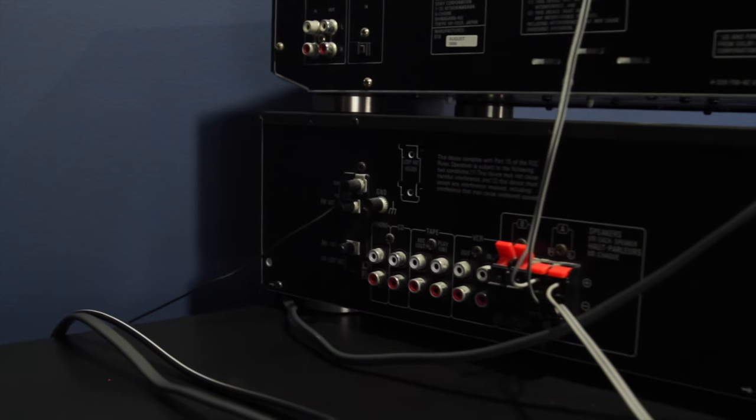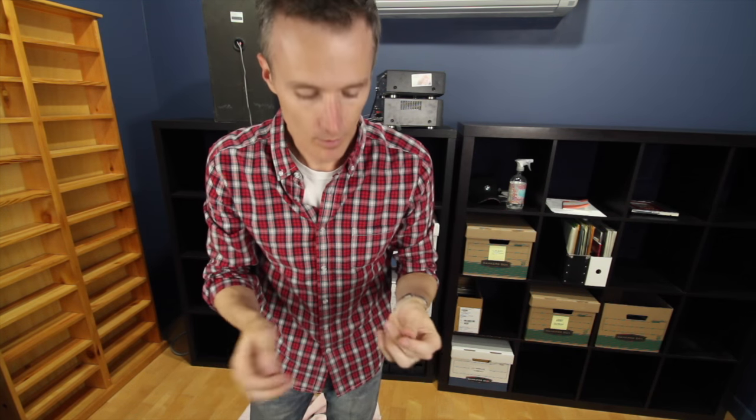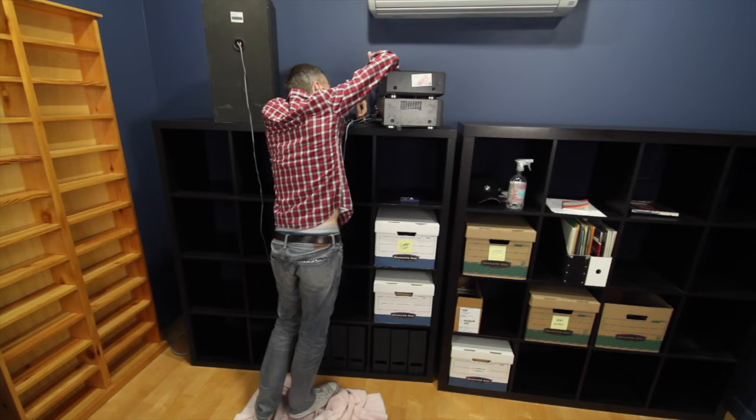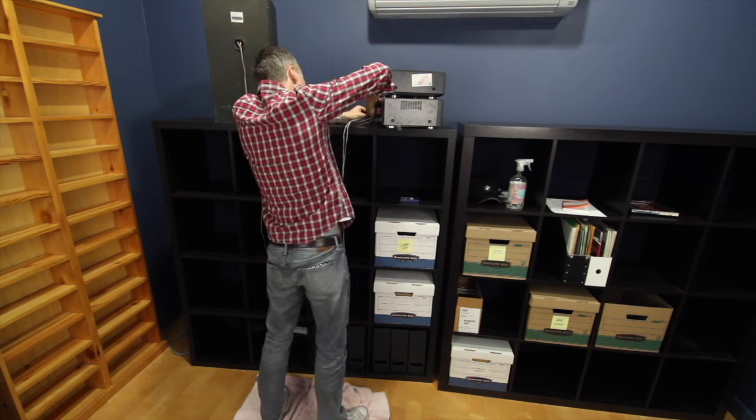Confession: I have no idea what I'm supposed to connect this antenna wire to. There's like all these little buttons that say AM, FM, ground, lift. There's a lot of little things that you're supposed to screw these wires into. I don't really know — I just kind of put it on one and then move it around. I don't even really listen to the radio, so...